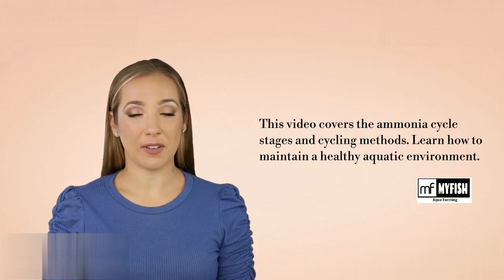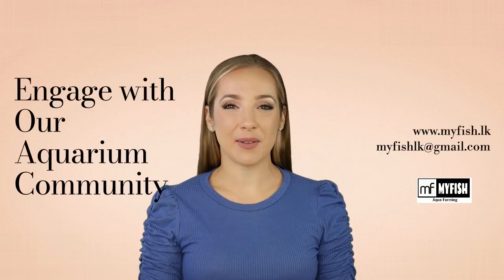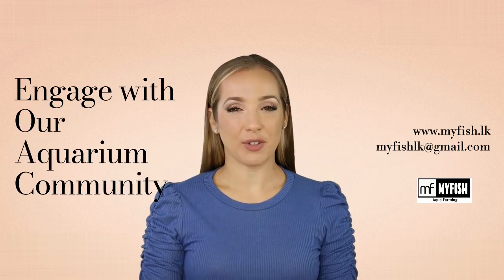By mastering the ammonia cycle, you're setting the stage for a beautiful and thriving aquatic environment. Don't forget to like, subscribe, and share your tank experiences in the comments. Join us next time for more tips and tricks to enhance your aquarium journey. See you soon.